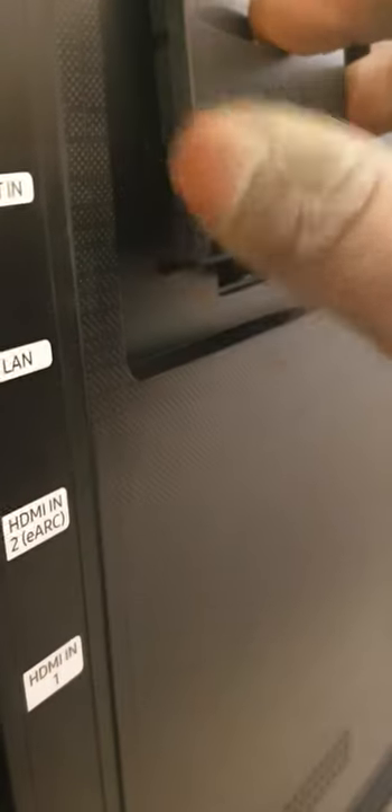Slot in your adapter and make sure you press a bit harder on it until it clicks. I haven't done that in this video, but that's what you need to do.